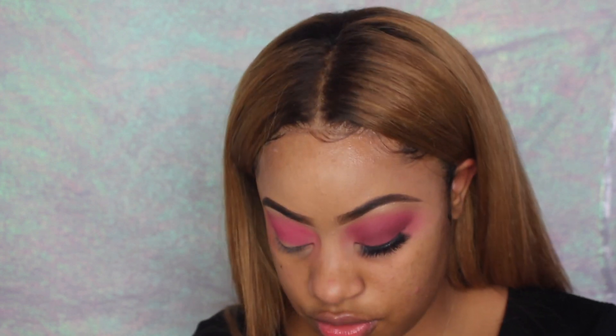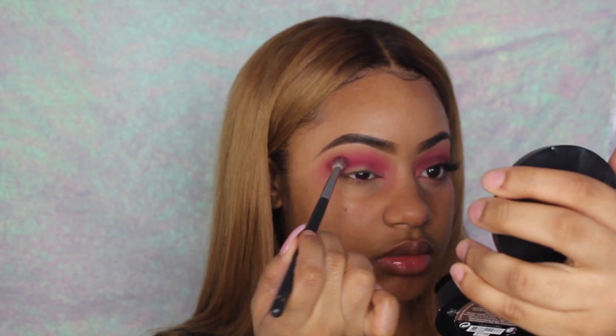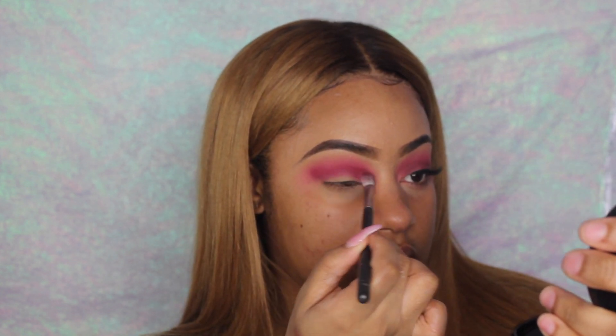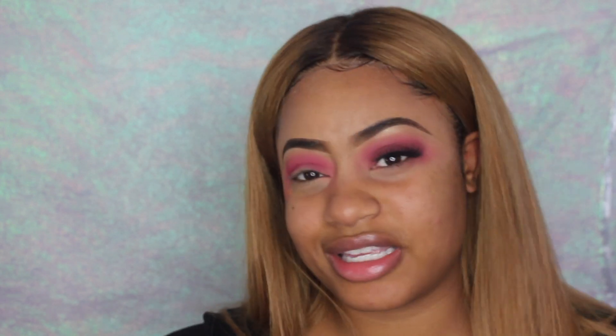Using Morphe's M433 brush, I'm just gonna take the same red that I just used and put it in the same spot. This brush is just gonna add more color. Now I'm gonna go into the Too Faced Sweet Peach palette and take the color Pure, putting it right on top of that red shade using the same brush.